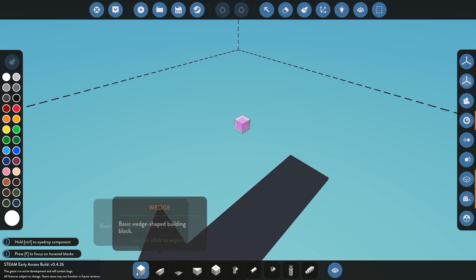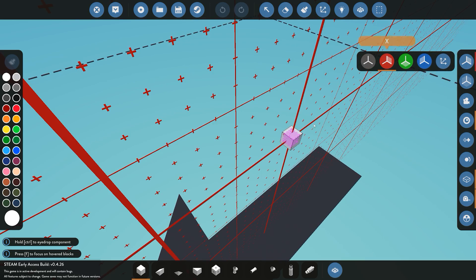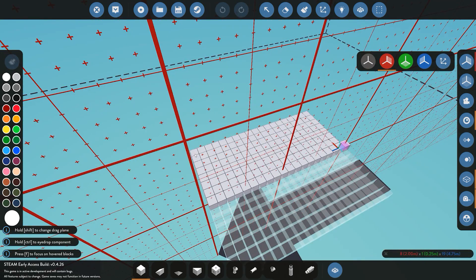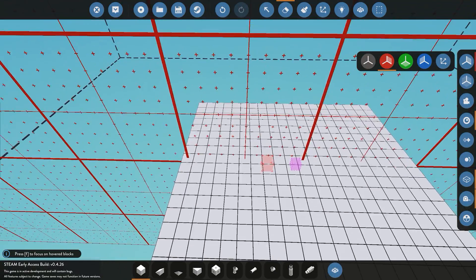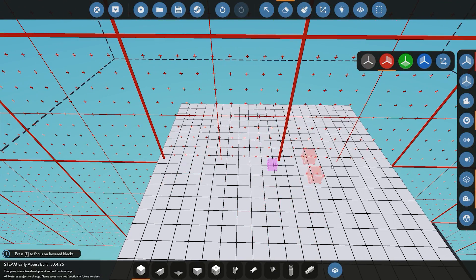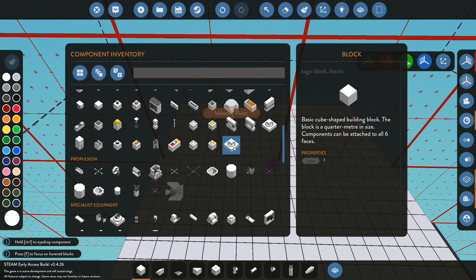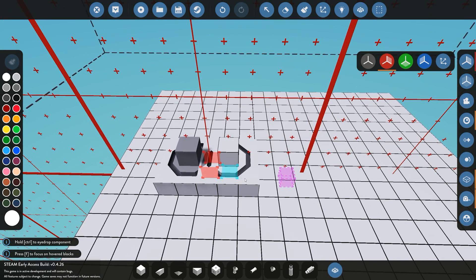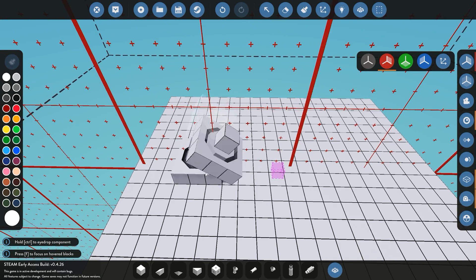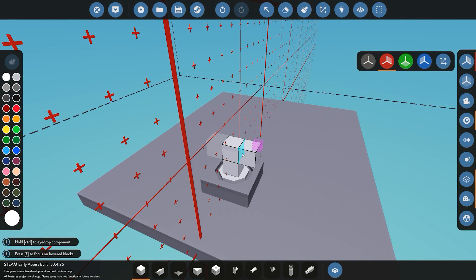To start off we'll build our base for our module. I'm going to enable the X-Plane just to build the base. Once we have the base done we can start constructing our actual radar and then afterwards build our display. For this tutorial I'm going to use a Velocity Pivot, which is going to constantly rotate depending on what speed we give it. We'll go ahead and place that down.